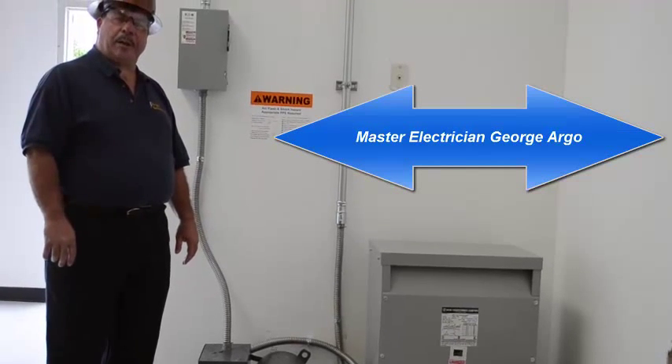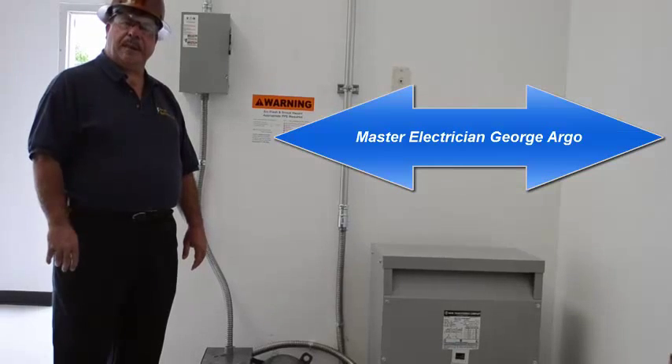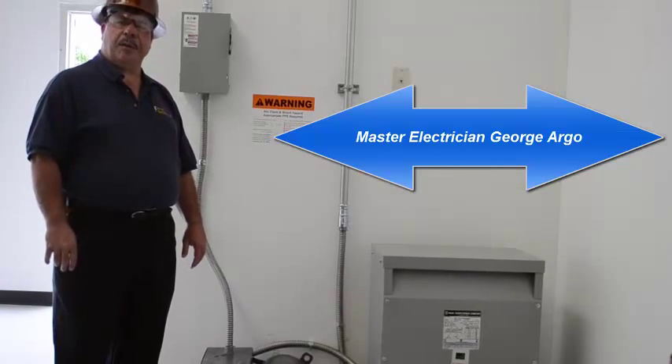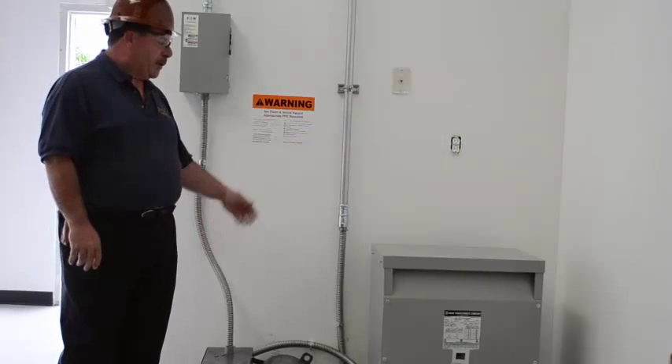Good morning, I'm George Argo with George Argo Electricians and Argo Electrical Services. Today I'm here to talk to you about installing a rotophase phase converter and a transformer.